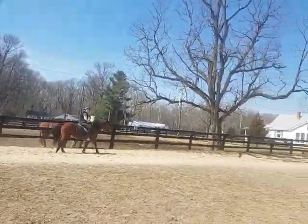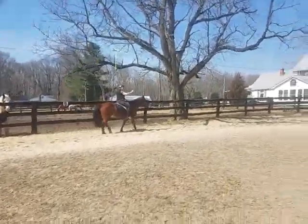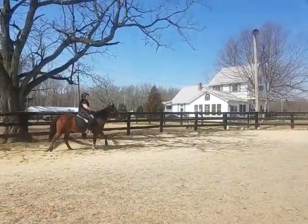I know, that's what I'm saying. Can you video him from the front, like down this side? Yeah. And then from the back, down that side? Yeah. Okay, so I'm gonna do leg yielding.